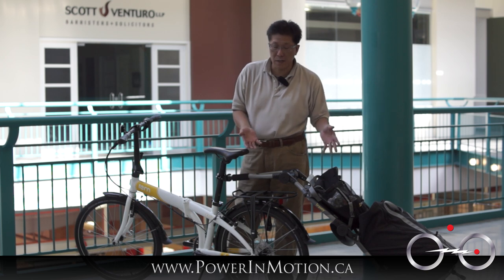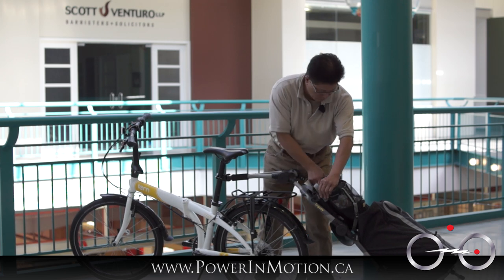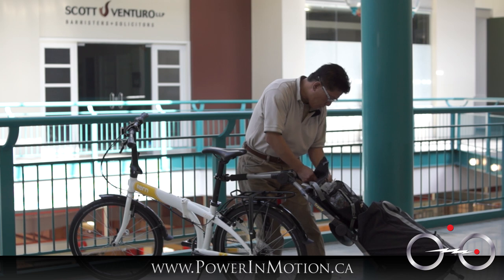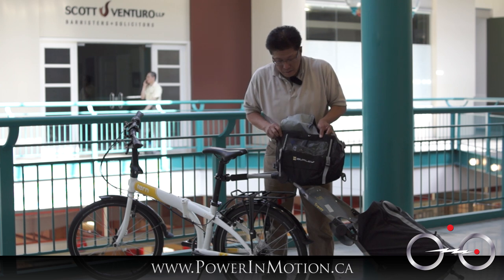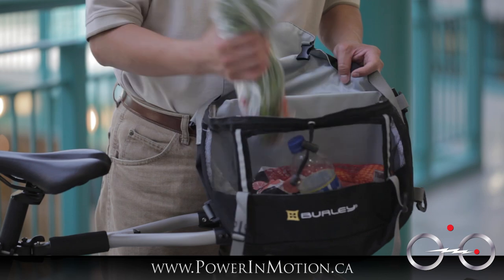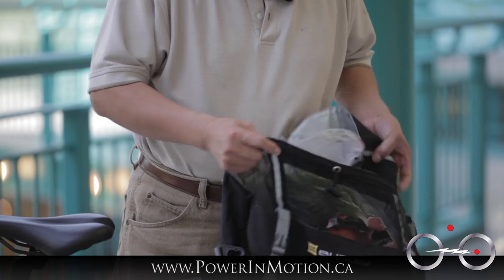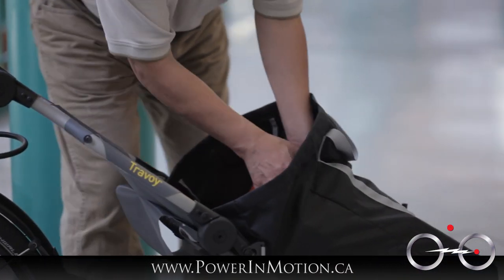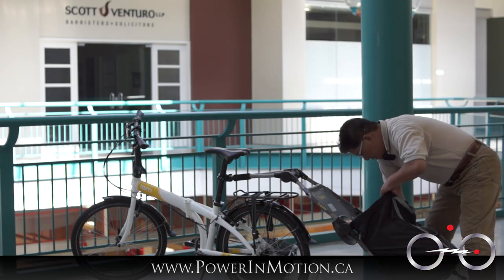I'm going to take things out so you can see the volume of stuff I have. On the top I have the upper basket bag — what's special about it is it's a mesh-type material, which keeps produce fresh. I have carrots, a bag of oranges — I could have stuffed a lot more in there. And then in the main compartment I have four cases of pop.